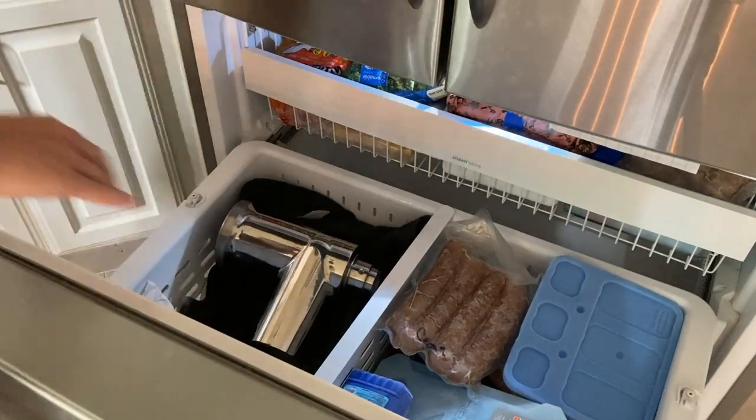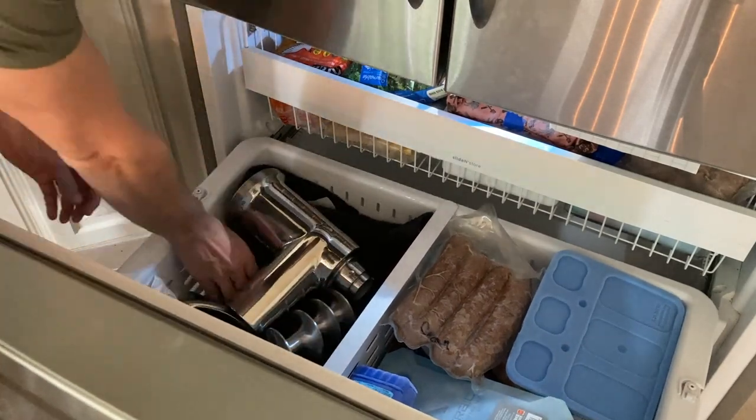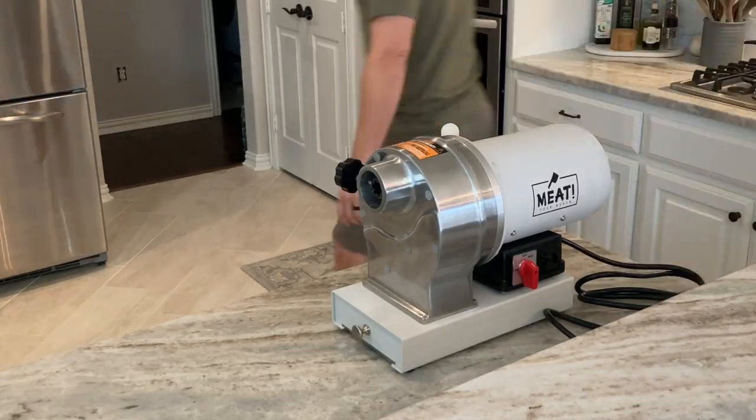In the indoor freezer I actually put the parts to my grinder. I'm getting them cold because as you start grinding, if the grinder parts are warmer they warm up the cold meat faster. So just keep everything cold.